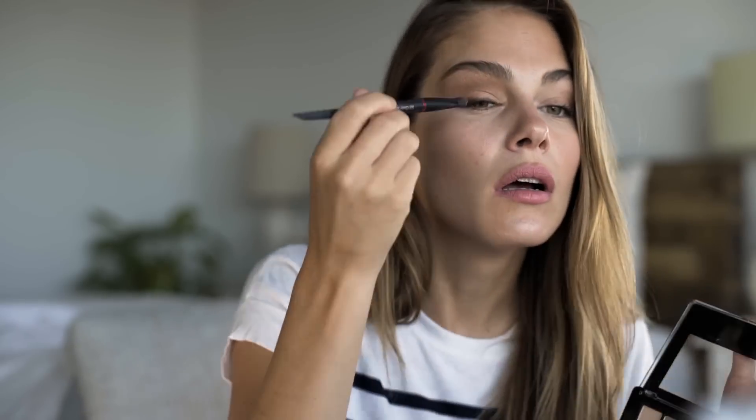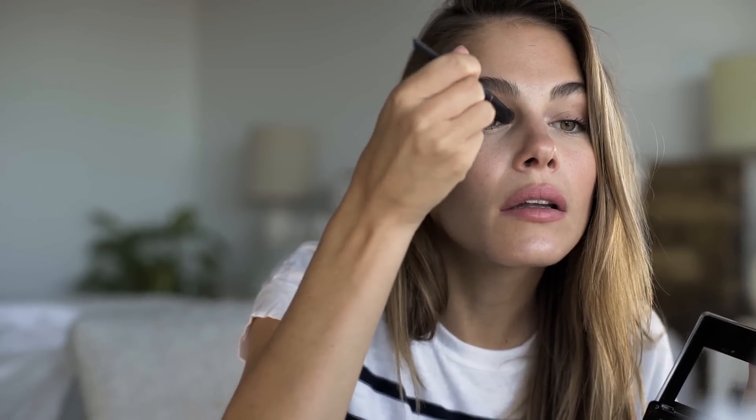Then I'll use a lighter, whitish shade to redefine the upper area so it's lighter there and in the inner corner. If you want it more intense, you can come back into the crease again with the darker shade to deepen it.